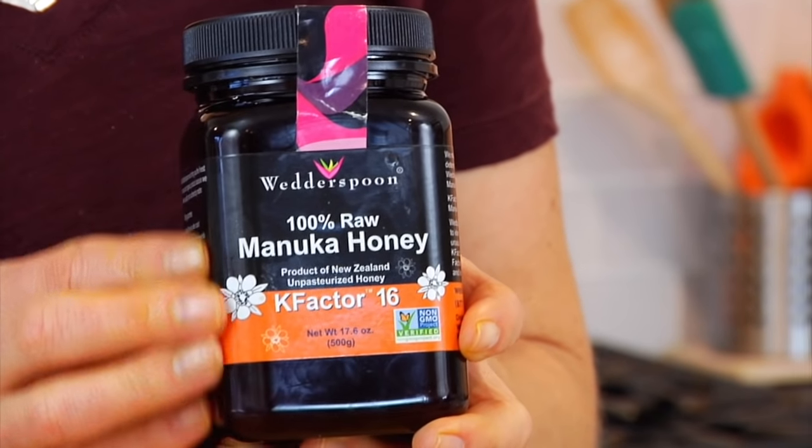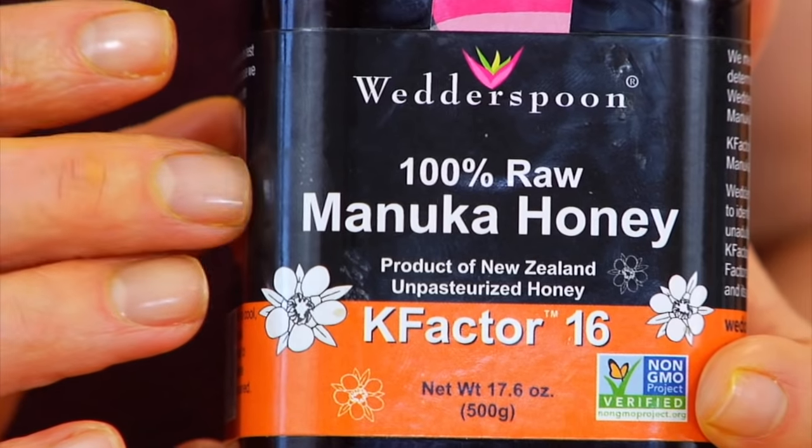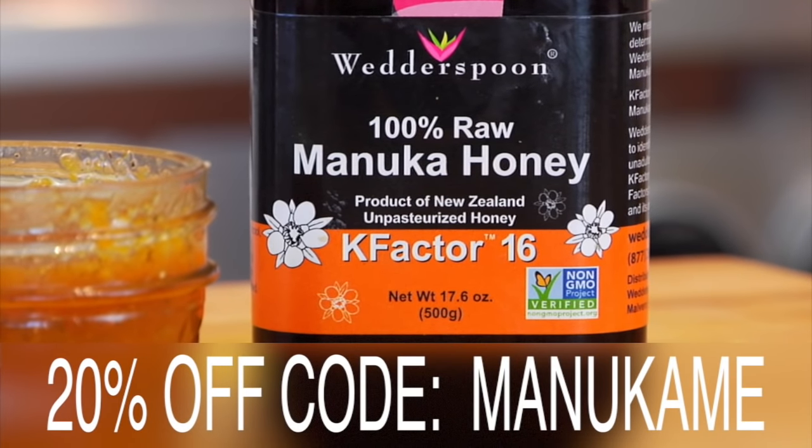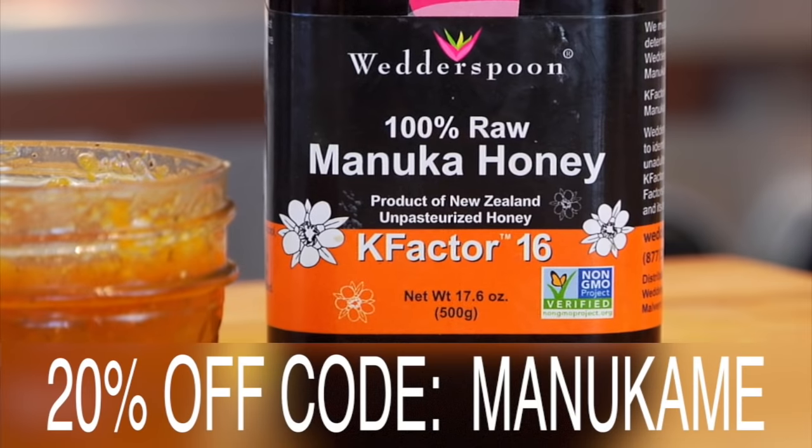Here's the deal — I know that manuka honey can be a little bit pricey. So I reached out to my friends at Wetterspoon. They make a delicious, creamy, non-GMO manuka honey — it's the honey that I was using here today. They have agreed to offer the Clean and Delicious community 20% off all of their honey options. All you have to do is go down to the description box below where I will leave a link, and enter the coupon code MANUKAME, which I will also type in the description box below.